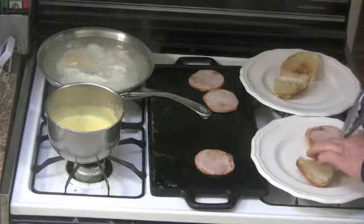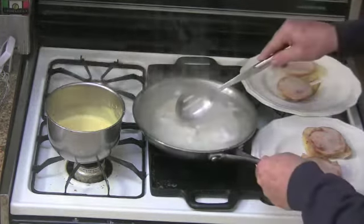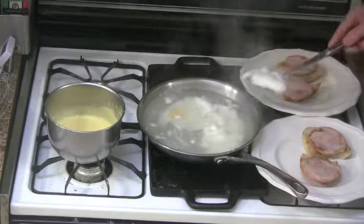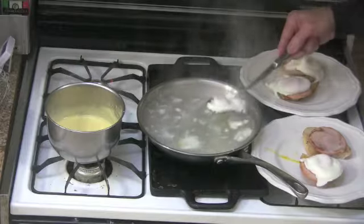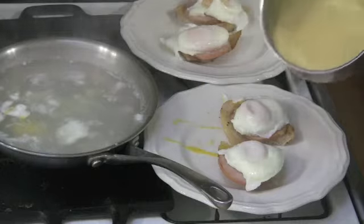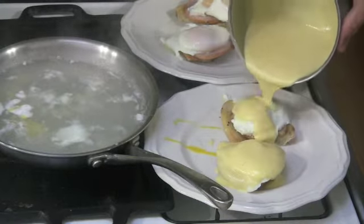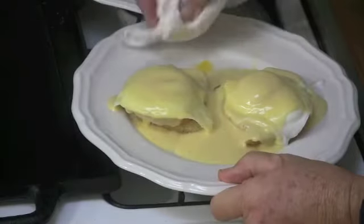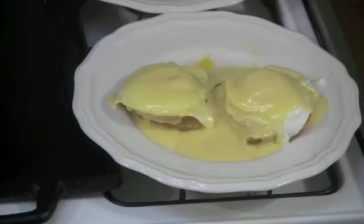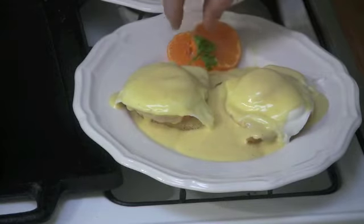Make sure your plates are warm. Put the toast down first, then the Canadian bacon. Carefully, with a slotted spoon, take the eggs out of the water — I like mine nice and jiggly. The yolks are still alive, then the hollandaise on top. You can see how it came back real nice compared to how stiff it was in the beginning. Clean the plates off and add a little color — in this case, little cutie oranges and some fresh parsley.